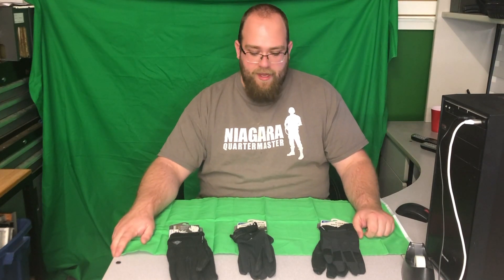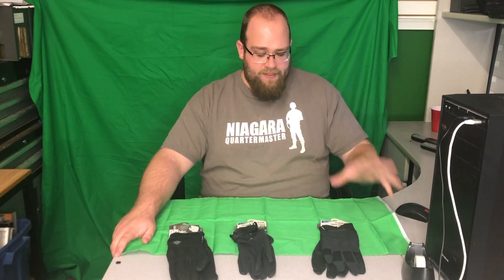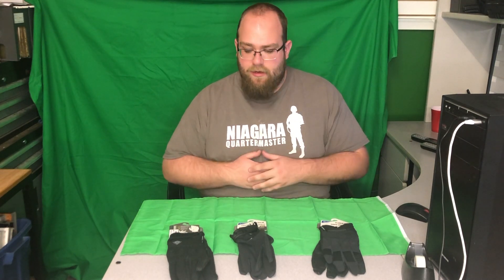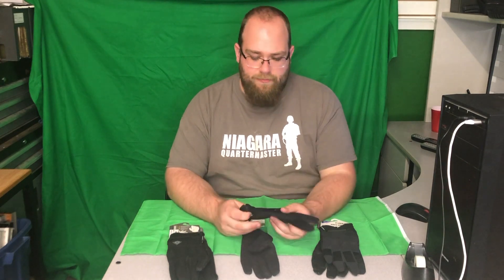Hey everybody, Krampus here. I've done a video before on the Strong Suit gloves, which are more airsoft-related. This is First Tactical — they focus on more real-world, real-steel environments like police and military gloves. These are designed not for airsoft use, but could be used for that. I consider these more of a real-world environment glove.